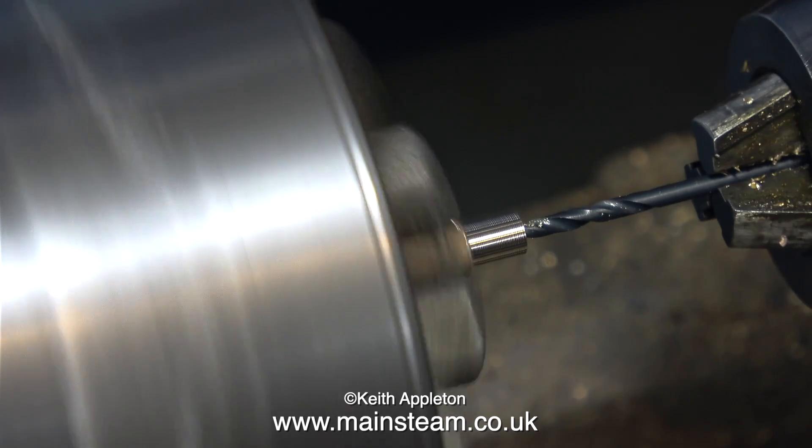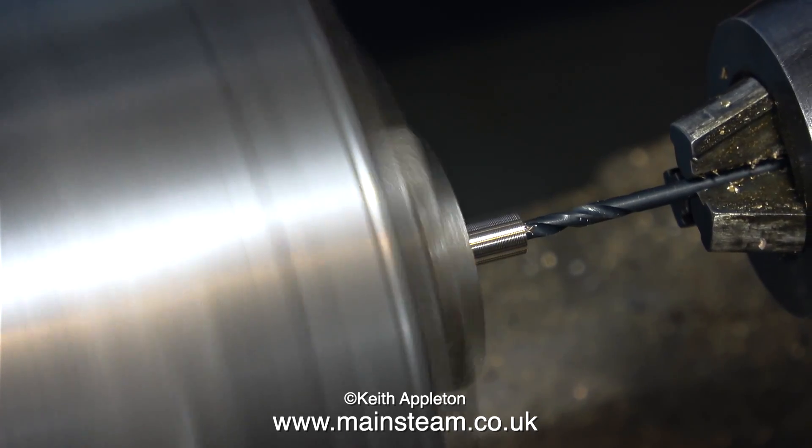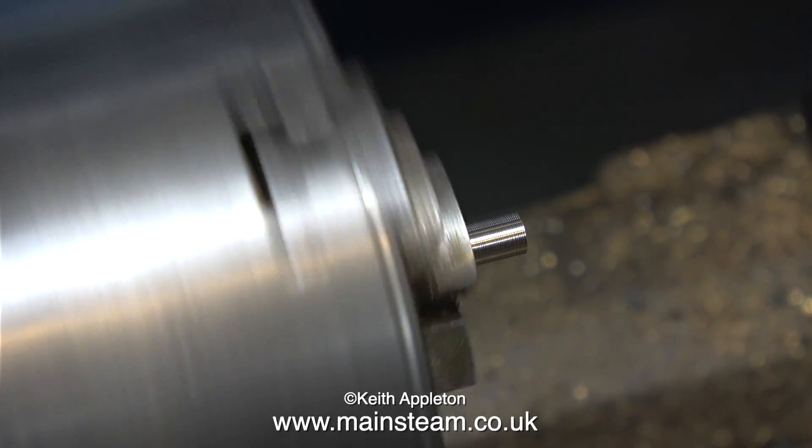The clicking that you can hear is when I disengage the tailstock locking lever, and in no time at all — one more click — yes, that's it, the hole is drilled.